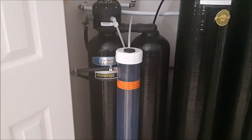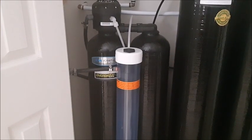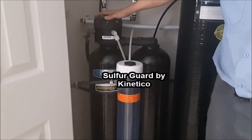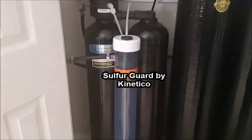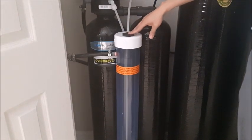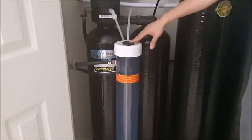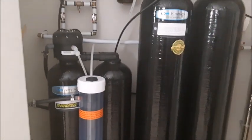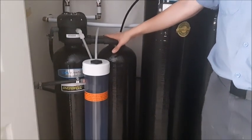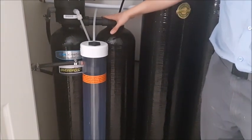After the water has been treated for hardness through our Twin Tank Kinetico system, it then gets treated for sulfur in our Kinetico Sulfur Guard system. This system is using a chemical treatment process with hydrogen peroxide due to the high sulfur content in this area, but most areas in Ottawa just require an aeration treatment system — using air to treat the sulfur as opposed to chemicals.